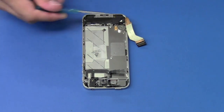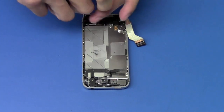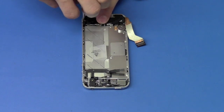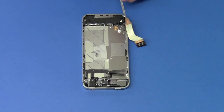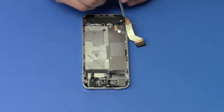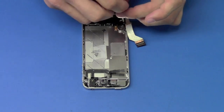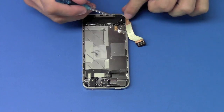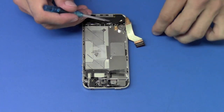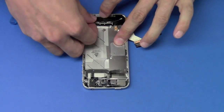Now we're going to remove the two screws holding down the speaker assembly. Note that underneath one screw there is a triangle spacer that needs to go back when reassembling. The speaker assembly will then just pull up and out.